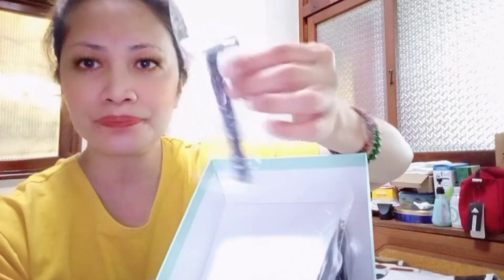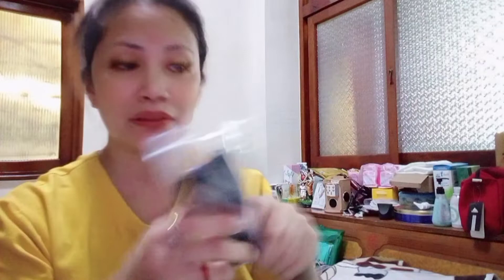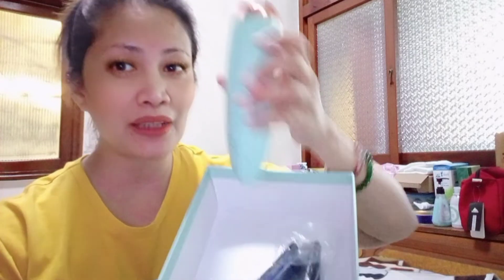At sa loob po guys, may kasama siyang shaver. At siya — ang shade. Dahil need po natin gumamit nito pag gagamit tayo, kasi para hindi ma-damage ang ating eyes, kailangan naka-shade po tayo pag gumamit po tayo nito. So ayan guys — yan po ang mga kasama sa loob ng IPL apparatus hair removal. So guys, sa next video ko po, samahan niyo ako at ma-update natin kung how to use this IPL.